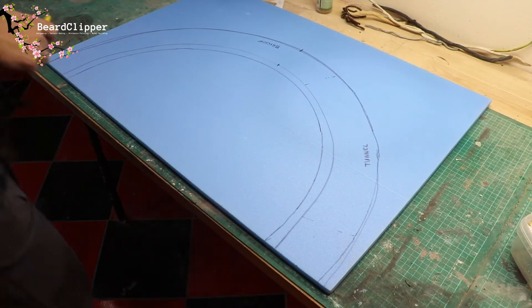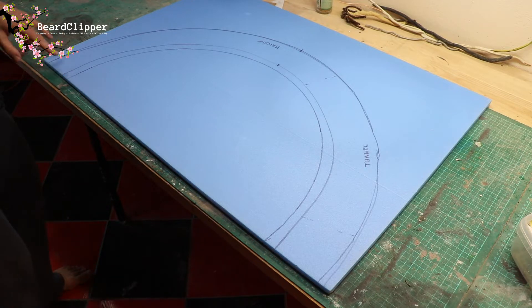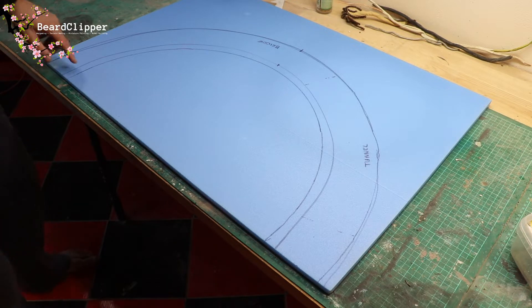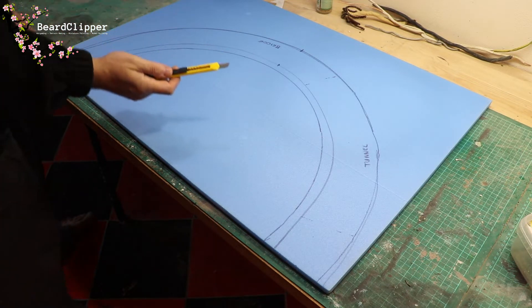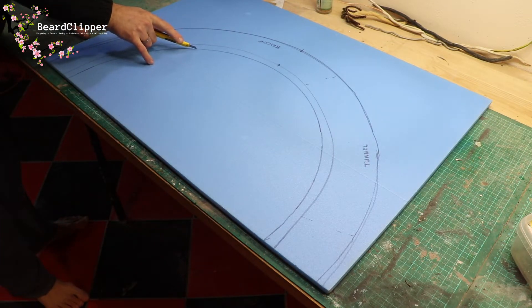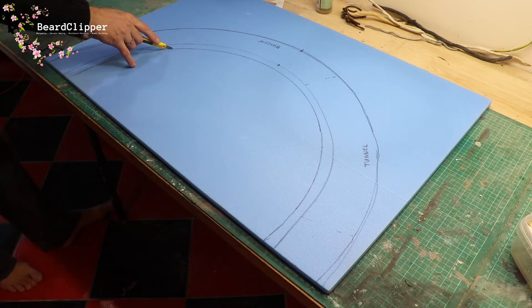That worked really well — much better than I expected, very pleased. What I'm going to do now is cut this out. I'm thinking it may end up slightly narrower, but this is a good starter. All I need to do if I want to go narrower is put this down again, trace around it, and cut it down. I have a more flexible knife than I normally use and I'm going to very carefully cut around this shape.